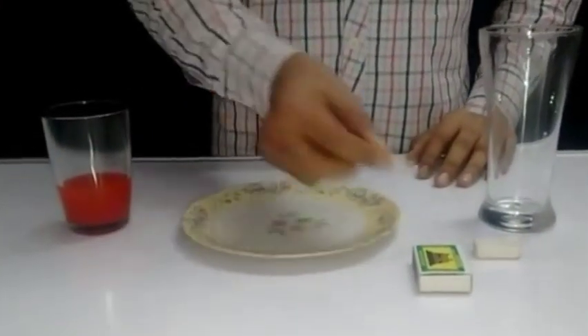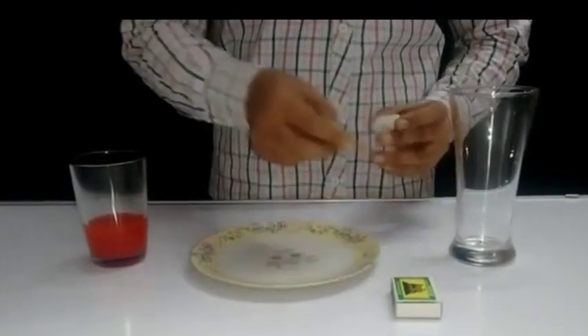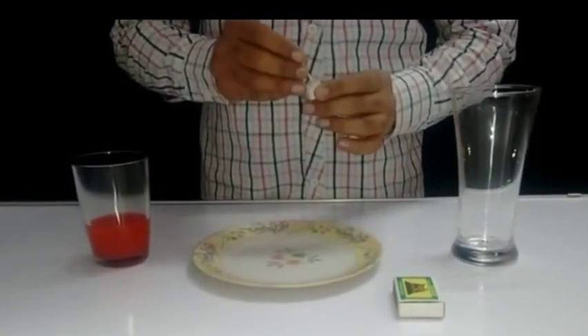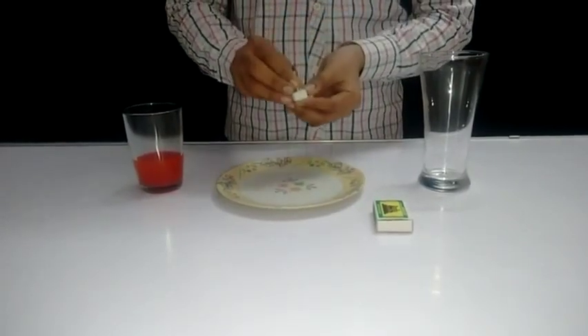For this experiment you need a plate, some colored water, a glass, a matchstick, and something to hold the matchstick. Here I have used an eraser for the holding purpose.